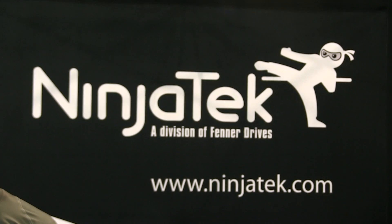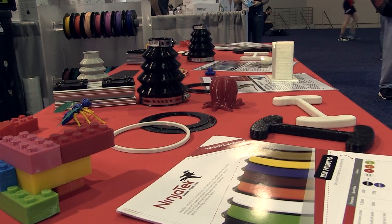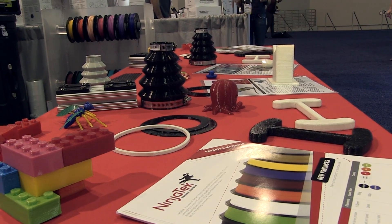We launched two new materials at the show today: Cheetah and Armadillo. Cheetah is the same durometer as our Semiflex, but prints at much higher speeds — three to four times faster than any of the flexibles that are currently on the market.